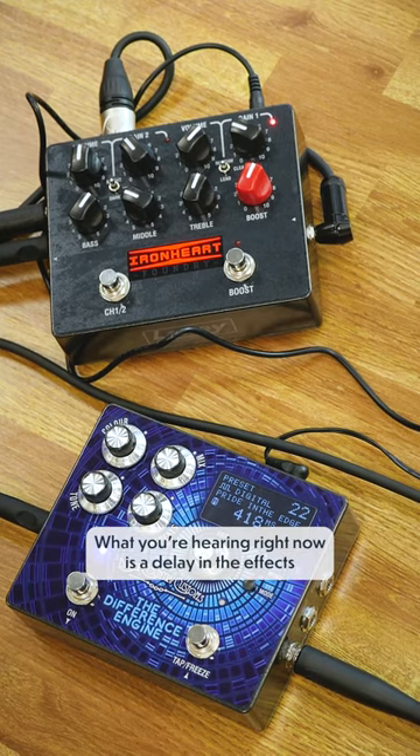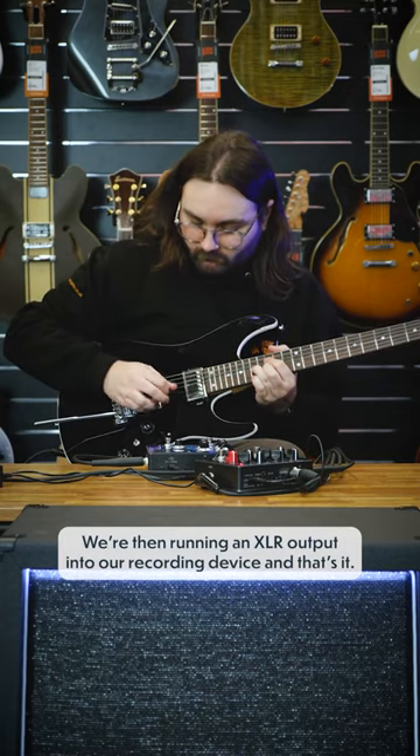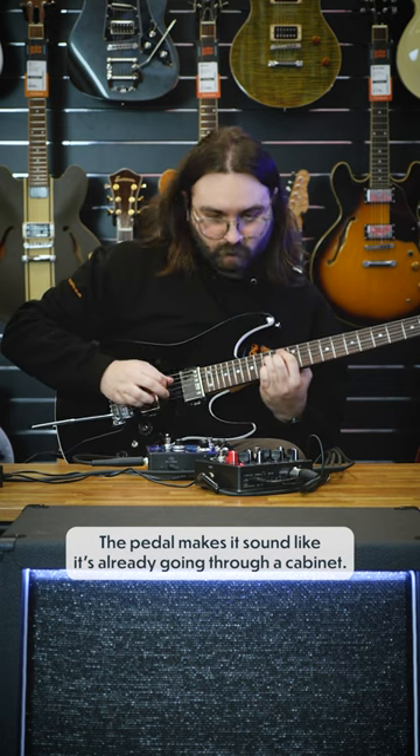What you are hearing right now is a delay in the effects loop of the amp, or pedal, or whatever you want to call it. We're then running an XLR output into our recording device, and that's it. The pedal makes it sound like it's already going through a cabinet.